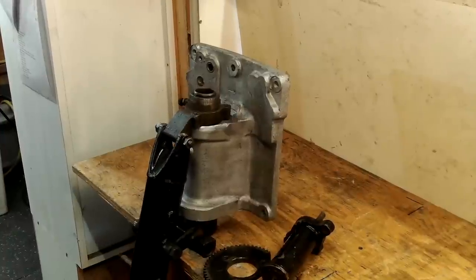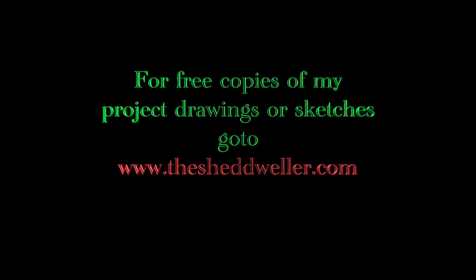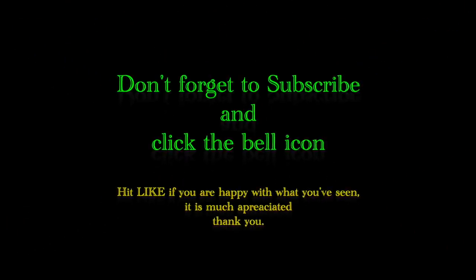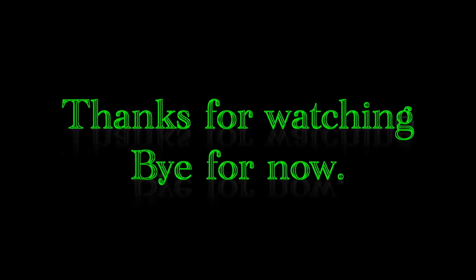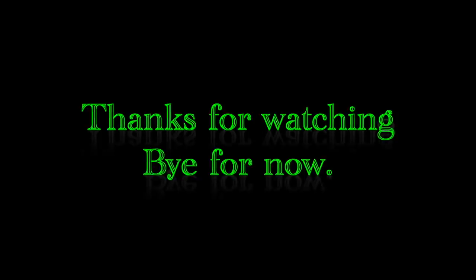That's all for now and don't forget to subscribe. Bye!